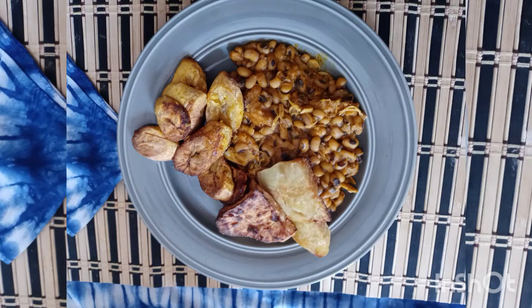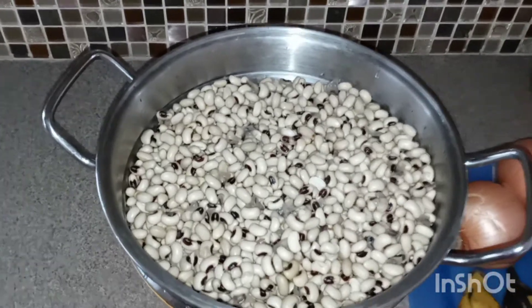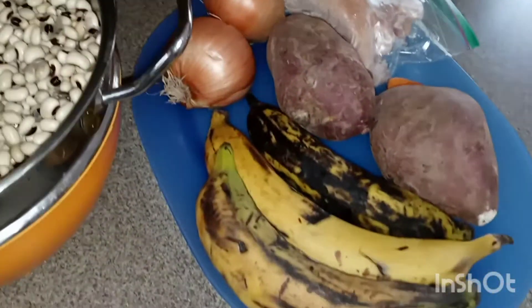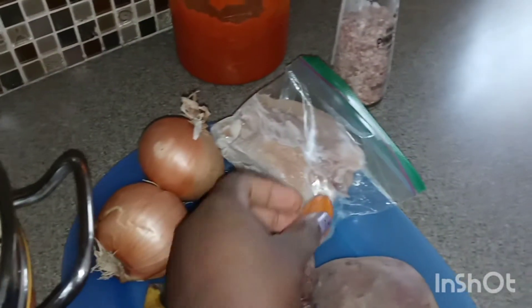Hello, welcome back to my channel — if this is your first time, you're welcome! Today on the menu we have beans. I have another way to prepare it. The beans have been soaked overnight, washed thoroughly, and are now in the colander. We also have plantain, potato, onions, and habanero pepper.